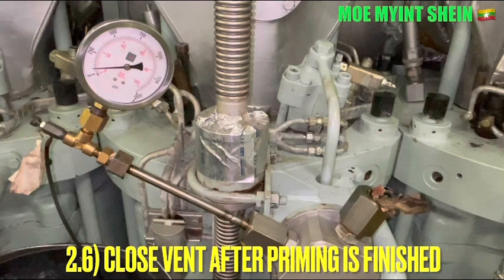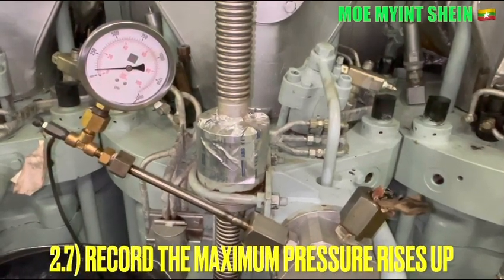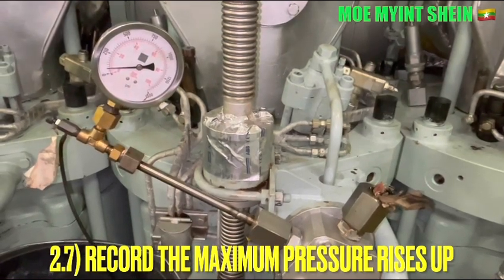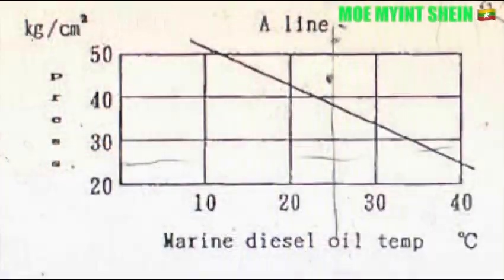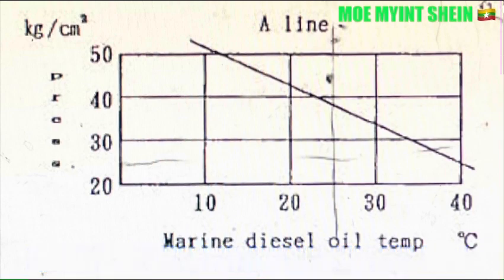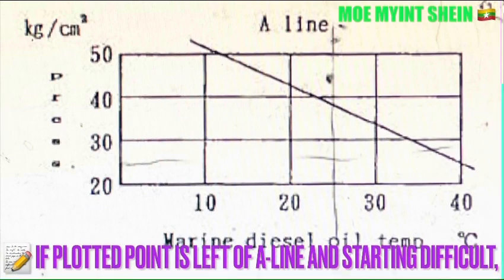Record the maximum pressure rise on the pressure gauge. If the plunger and barrel is worn and your engine is starting difficult, Mega recommend to renew the plunger and barrel of the constant fuel pump.